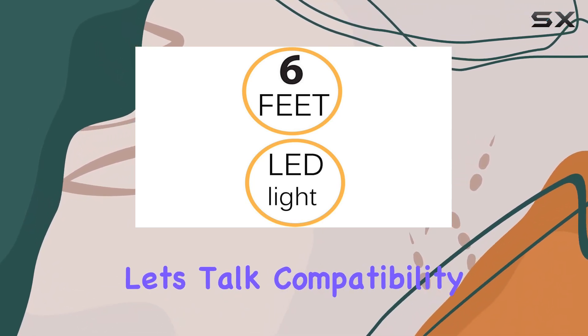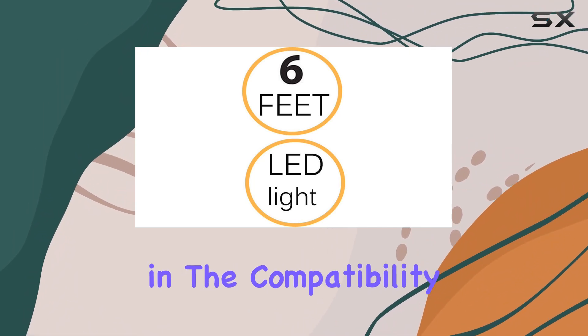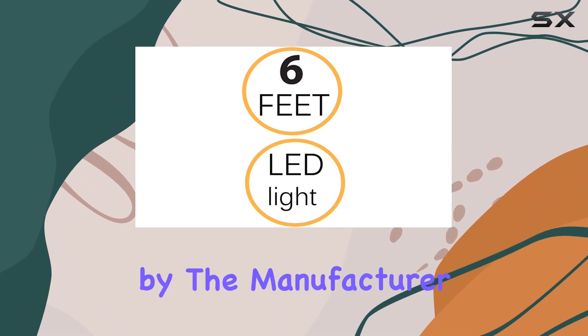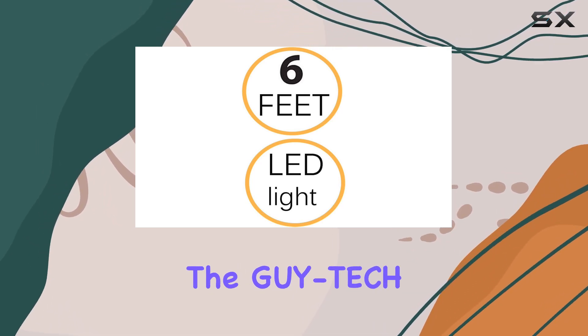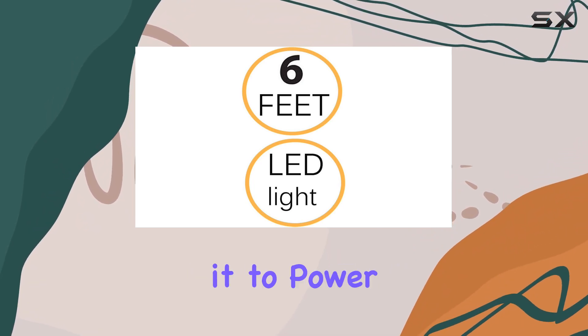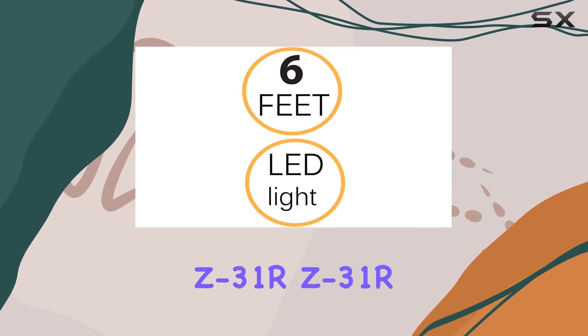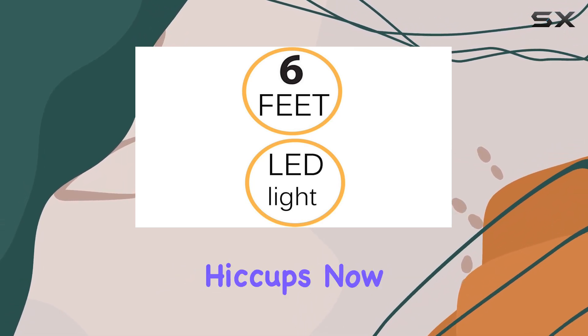First off, let's talk compatibility. It's essential to ensure that your radar detector model is listed in the compatibility list provided by the manufacturer. This ensures a seamless fit and operation. The Gytek adapter boasts 100% compatibility, so you can trust it to power up your Whistler Z31R, Z31R+, LR300GP, or X-Radar Detector without any hiccups.